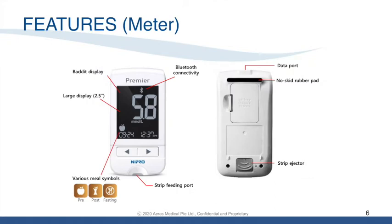Other key features: it has a backlit display with a large screen to clearly display blood glucose results. One of the key features of this blood glucose meter is its Bluetooth connectivity capability. At the bottom left of the slide, you can see the ability to indicate whether your blood glucose result is pre-meal, post-meal, or fasting. To ease test strip removal, the strip ejector is at the back of the meter.